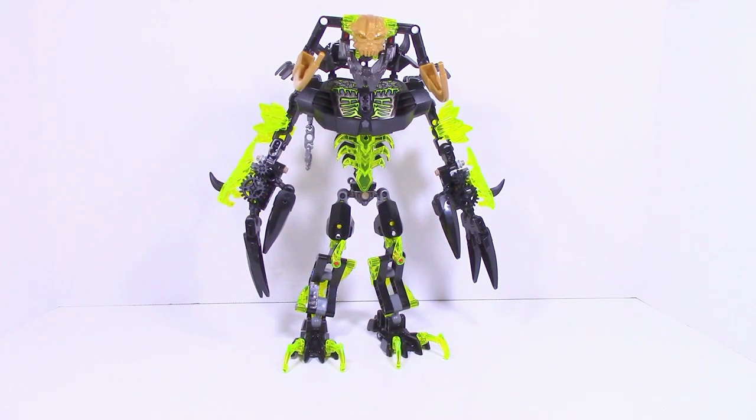Here is Umarak all built up and obviously he's pretty big and there's a lot to talk about. First of all I'm just going to go over his general color scheme. It is black with a trans yellow or lime green or neon orange — whatever, you guys can debate in the comment section. There's a lot going on and he's a really massive set, so let's just get right into some certain sections of him.